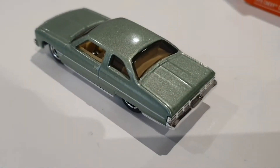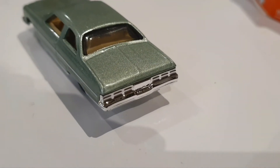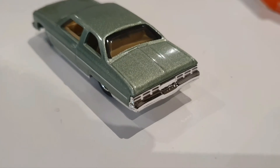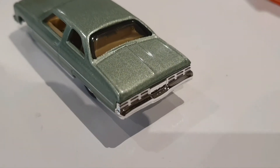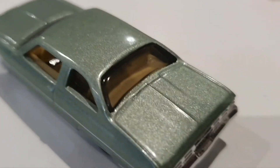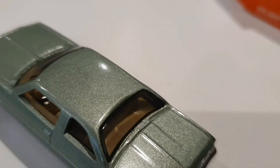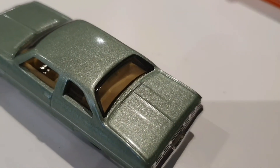And this is the back of the car. Again, chrome rear bumper. I really like this car actually, it looks really good. Cool looking rear window which is sort of curved.